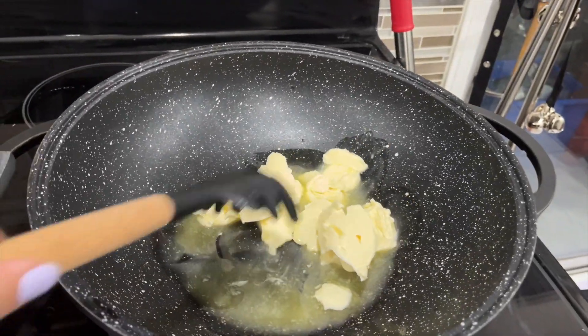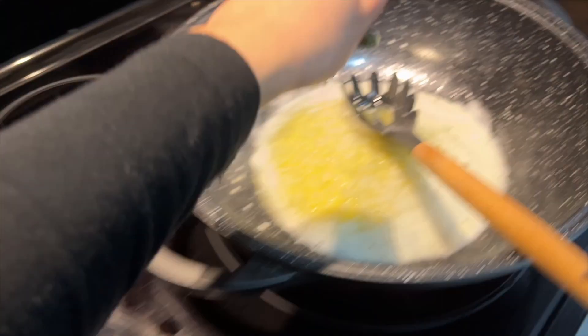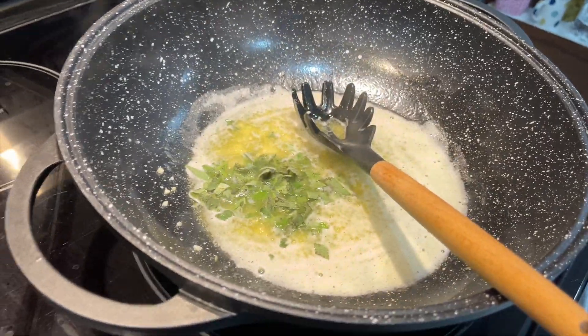I just have to stir this and wait until it's golden brown. Now it's time to add the garlic and the sage into the butter. I'm just gonna add that into the mixture, and the sage too — just grabbing it and adding it in. As you can see the garlic and the butter are in there.